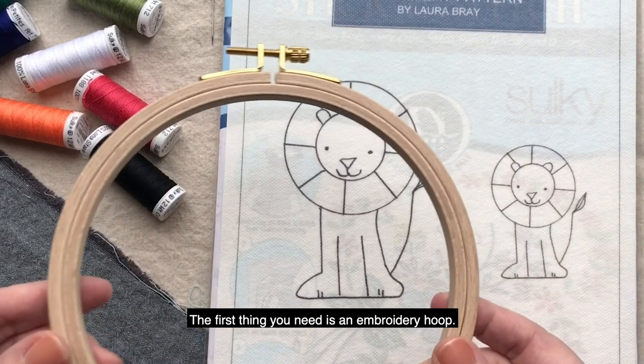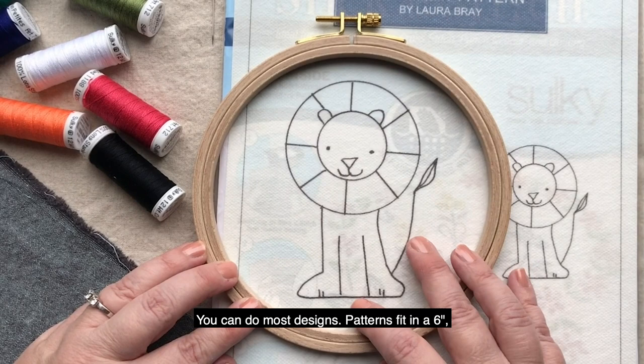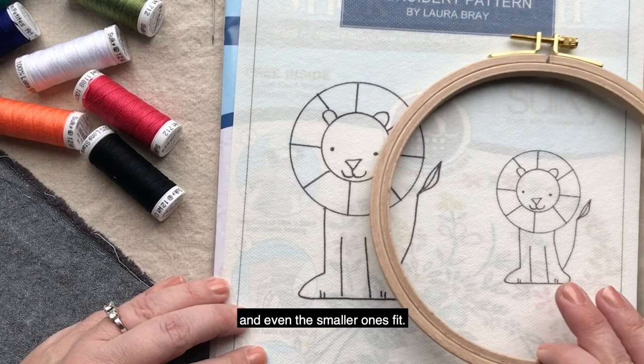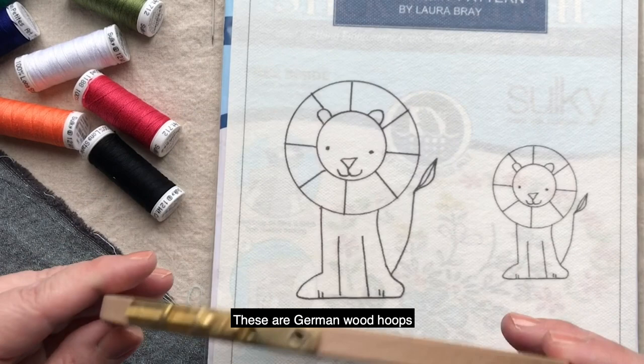The first thing you need is an embroidery hoop. Typically a 6-inch hoop is a great size. You can do most designs — patterns fit in a 6-inch, and even the smaller ones fit. If you have a really large pattern, you can always move the hoop around your fabric and still have success. So 6-inch is a great size.